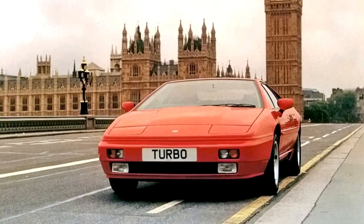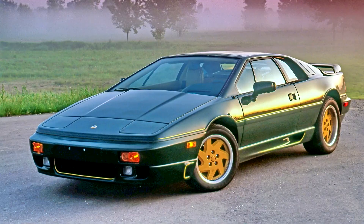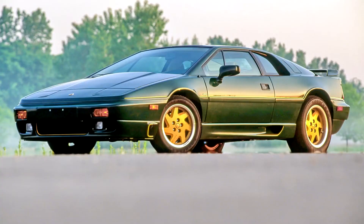The X180 cars inherited most of their mechanical components from the earlier HC Esprit and Turbo Esprit, although the name for the forced induction model was now Esprit Turbo. 1988 model year North American Esprit Turbo models kept the Citroën transaxle and Bosch fuel injection system used in the previous model year. Other X180 models received a new Renault UN1 transaxle, which necessitated a move to outboard rear brakes. Power output of the Type 910 turbocharged engine was unchanged, but 0–97 km/h acceleration times decreased from 5.6 seconds to between 5.4 and 5.1 seconds. Top speed was over 150 mph.